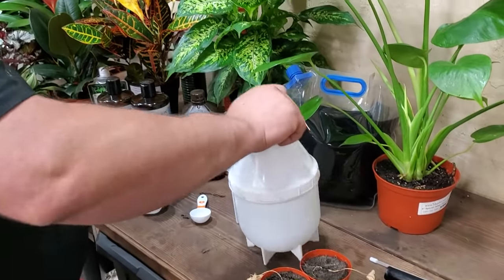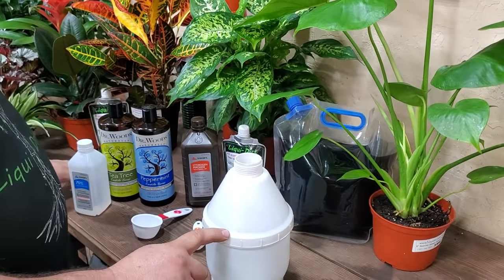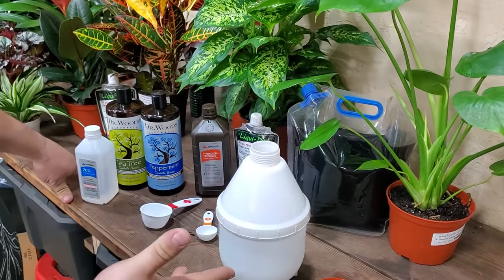I've got about 2 quarts of water in here — I mix this up in 2 quarts because that's what this bottle holds. You can mix it up for a gallon, a quart, whatever you're using; just change the recipe accordingly. Mix up just enough that you're going to use that time — don't leave it sitting around because the active ingredients can go stale. Mix it up and use it, then discard the rest.